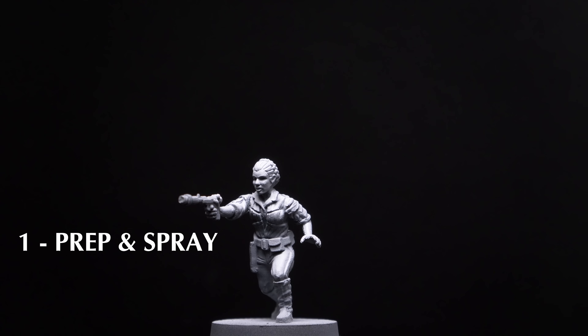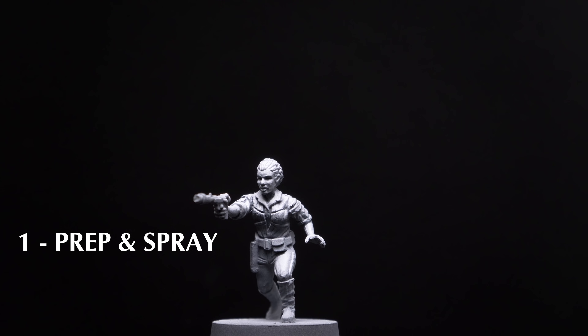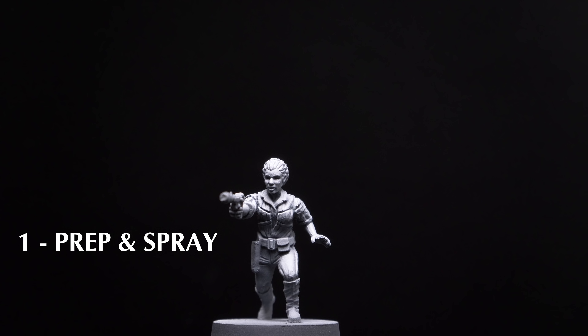I've chosen to prime the figure in black, followed with some optional grey and white zenithal highlights applied from above, although a plain prime in grey or white would also be okay.